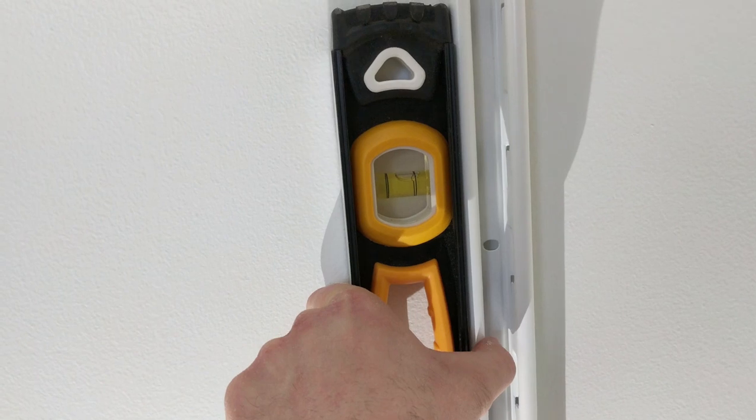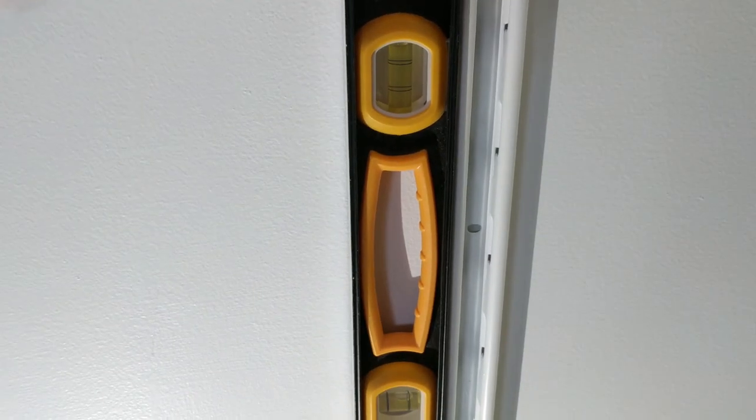So we've installed the shelves. Keep equal spacing. Now we're just going to place a level on here, make sure they're straight, and pop another screw in.